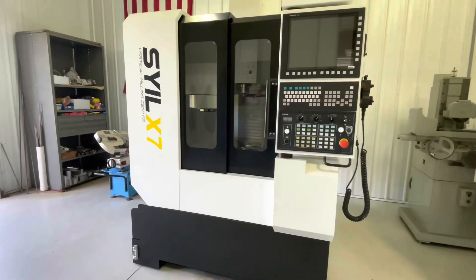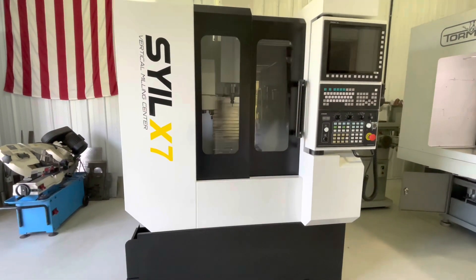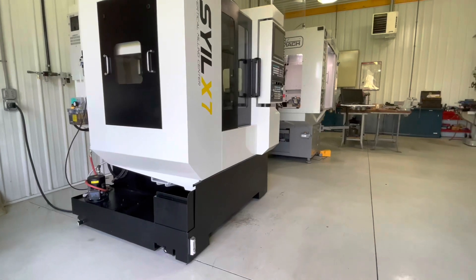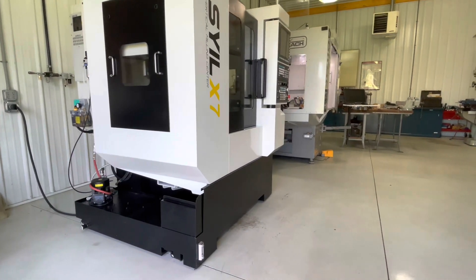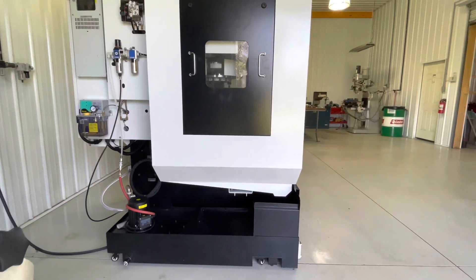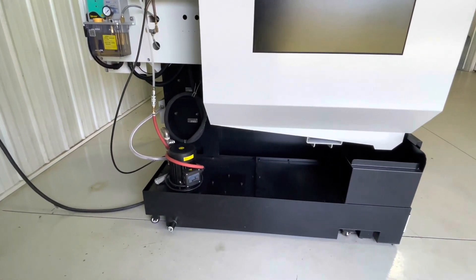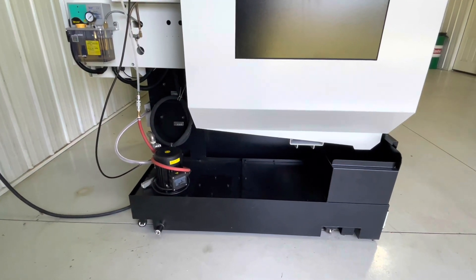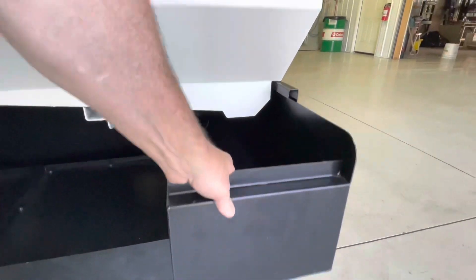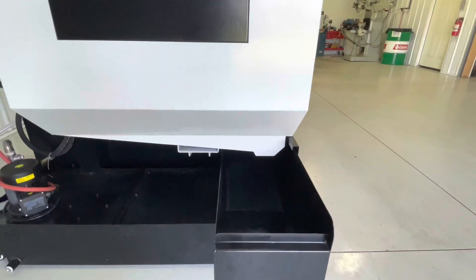Here's the machine. We'll do a tour around the outside of it, then we'll boot it up and open the door and take a look inside. The whole black container down here at the front of the machine is the chip tray and the coolant tank. It's about a 30-gallon coolant tank, and it wheels out of the way so it's easy to drain and clean. The chip tray you can pull out by itself if you're just emptying it out.